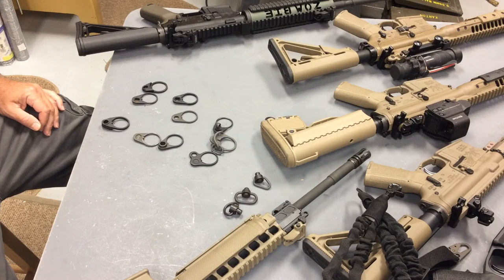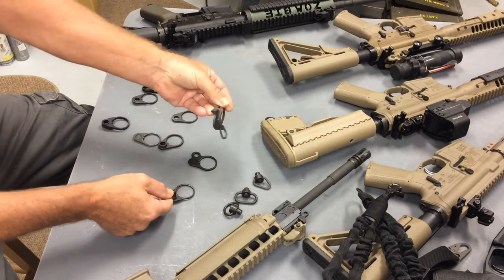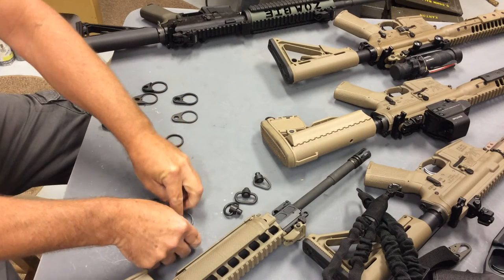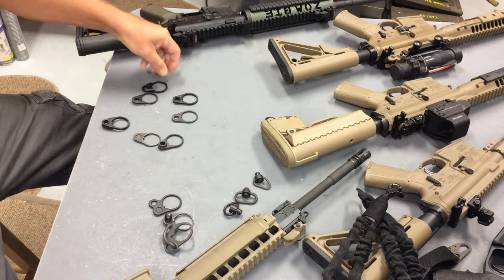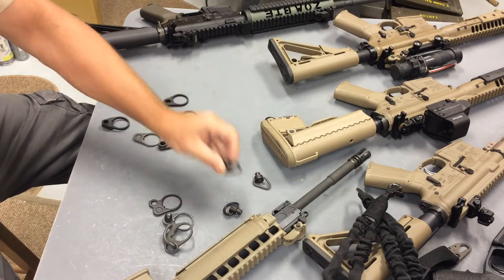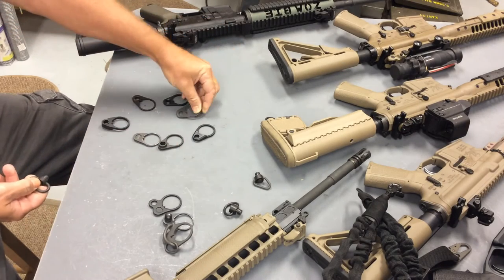When it comes to receiver endplates for sling attachment, you have those that provide loops — like this, these, or this — and you have those that provide a quick detachment socket, like this, so that you can have an adapter and it provides a quick attachment point for that adapter.